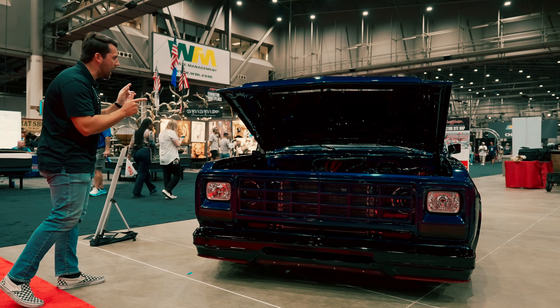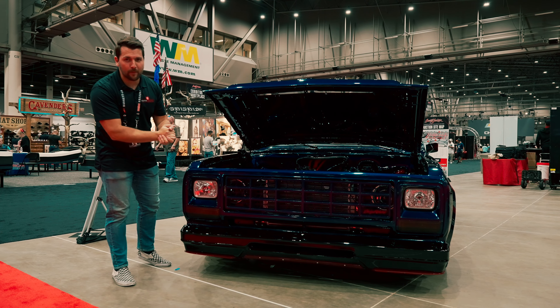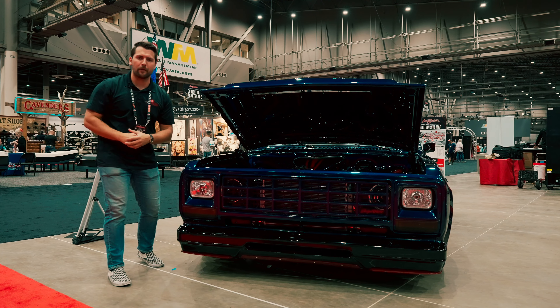It's a 1983 Dodge D150 custom pickup with twin turbos. Before I can show you these juicy looking turbos right here, first, a quick message from our sponsor.